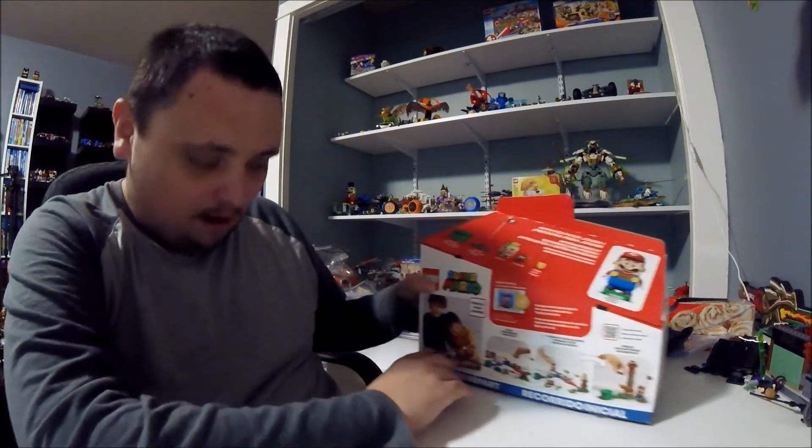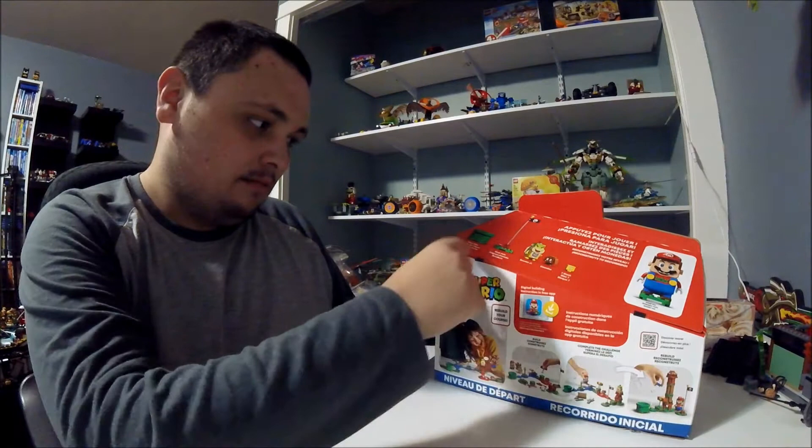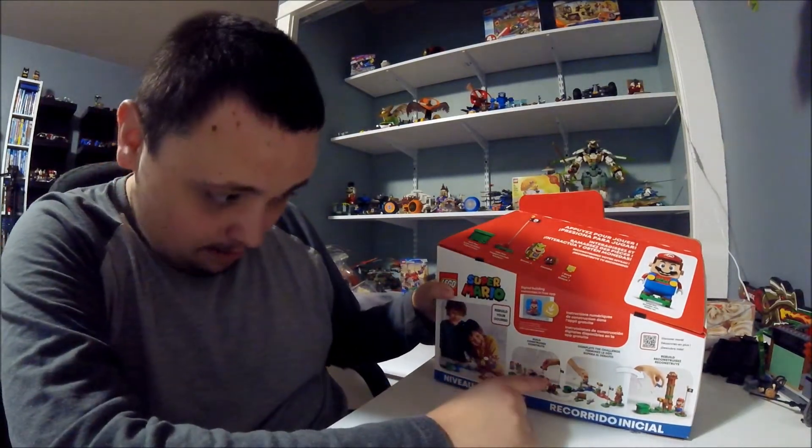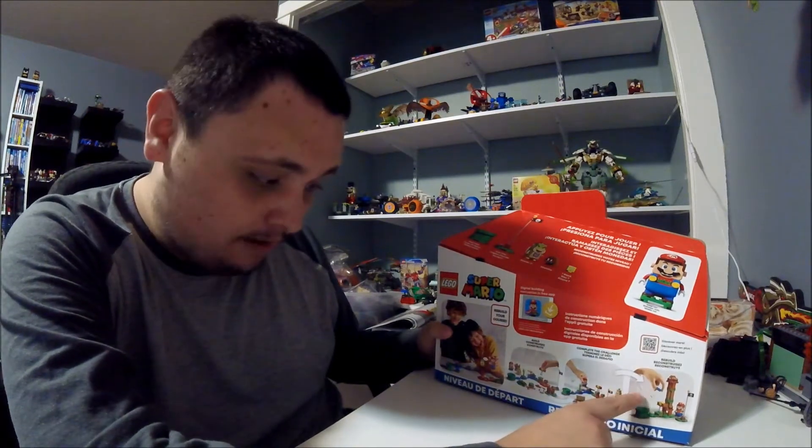And here is the battle box. It comes with some stuff. We can build it. It could be the challenge, and we build it.